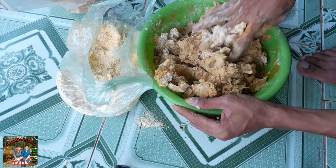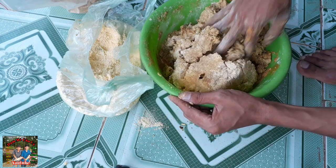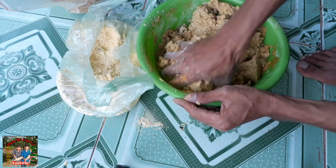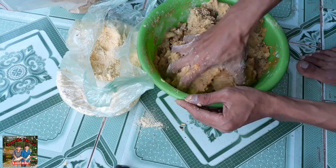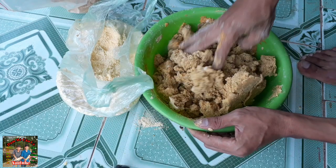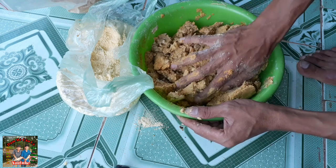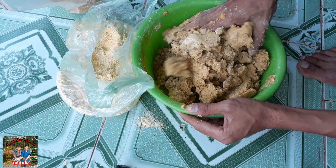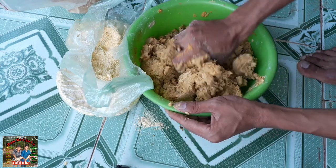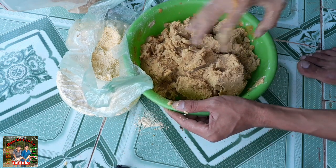Các bạn cứ trộn đều lên là ok. Rất là thơm - thơm hăng. Khi các bạn ủ lên rồi, nó sẽ cho ra một cái mùi chua hăng. Khi đó các bạn câu cá trôi hoặc cá mè rất là hiệu quả - mình bao móm với cái mùi này. Đảm bảo các bạn luôn.